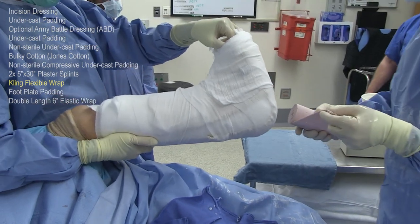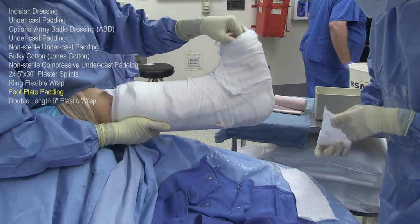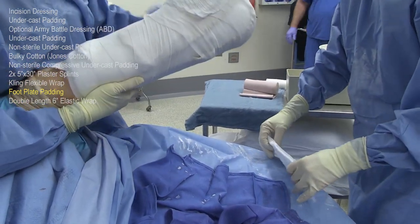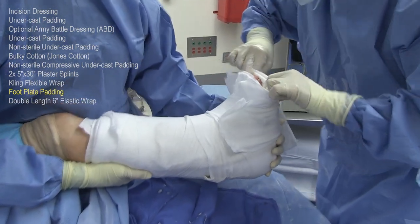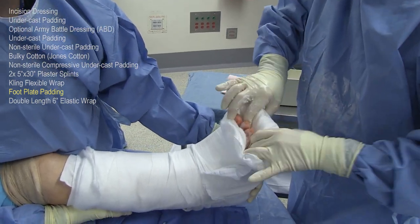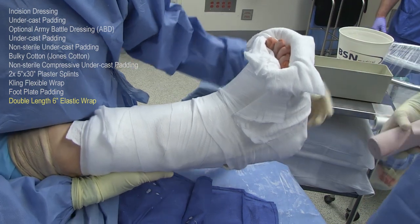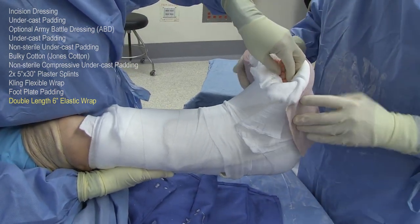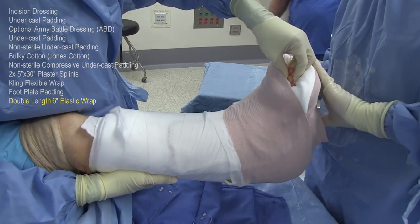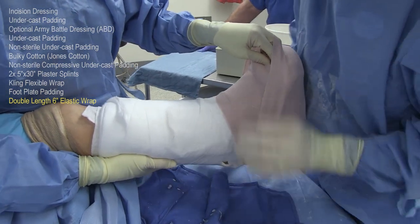The last layer is the elastic bandage — a 6-inch bandage that is double length. Before we apply the elastic bandage, there is some padding that will be applied to the bottom of the footplate for comfort. This padding is applied after opening up the toe box and then folding it over the bottom of the toe plate on the splint. Then the elastic bandage is applied, wrapping it on the foot first around the toe plate. Notice how the first wrap goes circumferentially around the toe plate and then down under the heel and directly back up and over the toes. This way, the bandage is applied in the proper direction so that when we fold it over, it will stay in place.